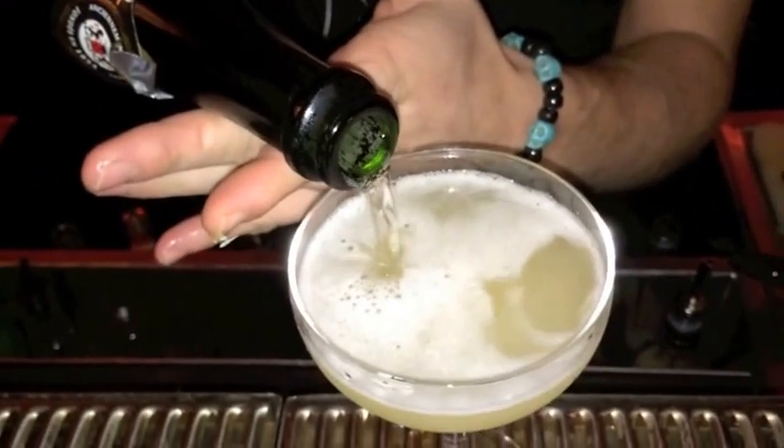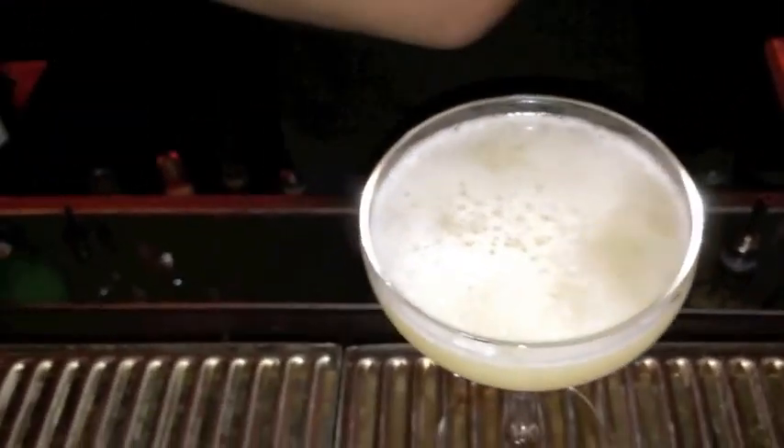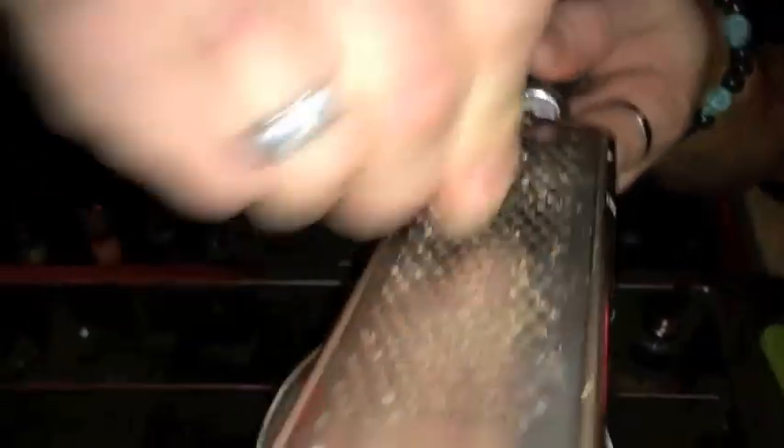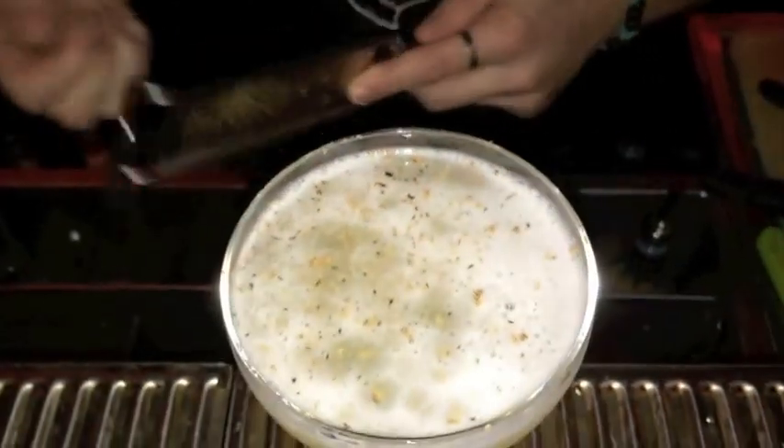Champagne on top, two or three centiliters. And to finish, I'm going to grate tonka beans, which will give a bit of taste of vanilla and almonds. It's coming from Guyana, South America.